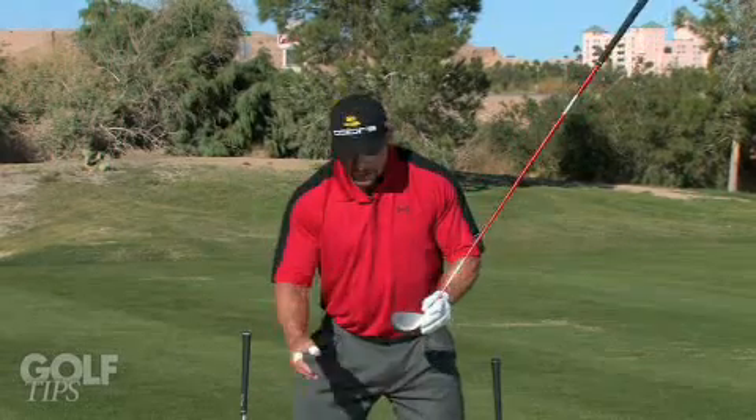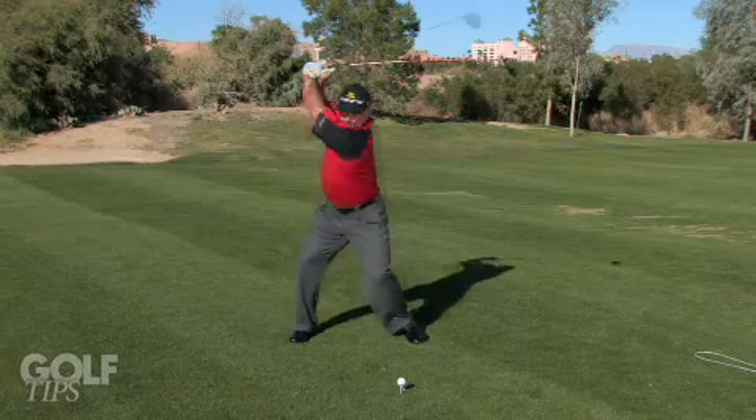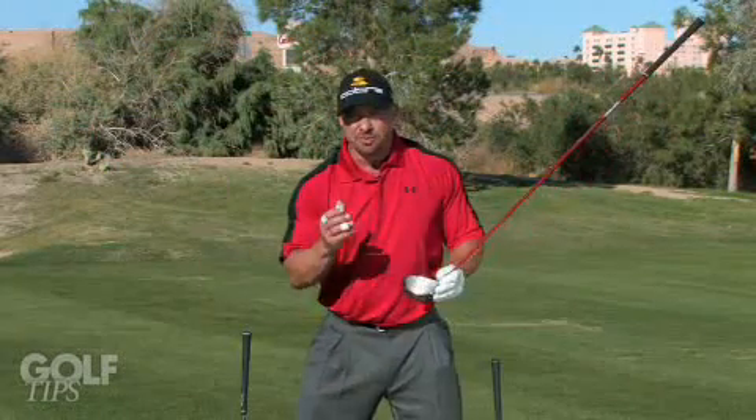But as well, what we lose is some of that coil, some of the tension that is created, some of that torque that helps propel our body, and eventually the golf ball with the maximum golf ball velocity.